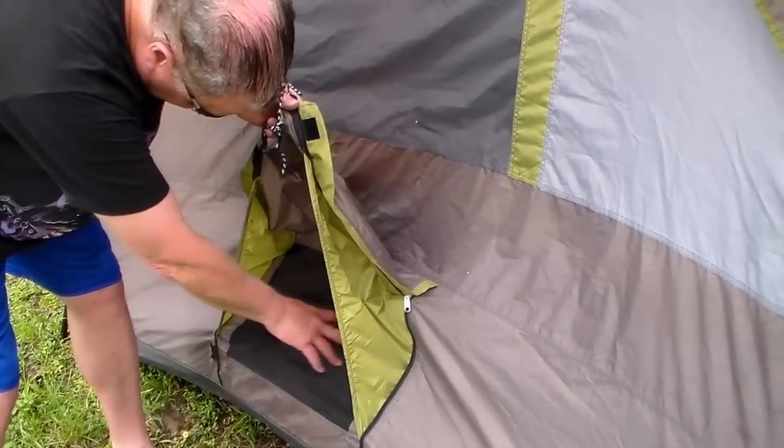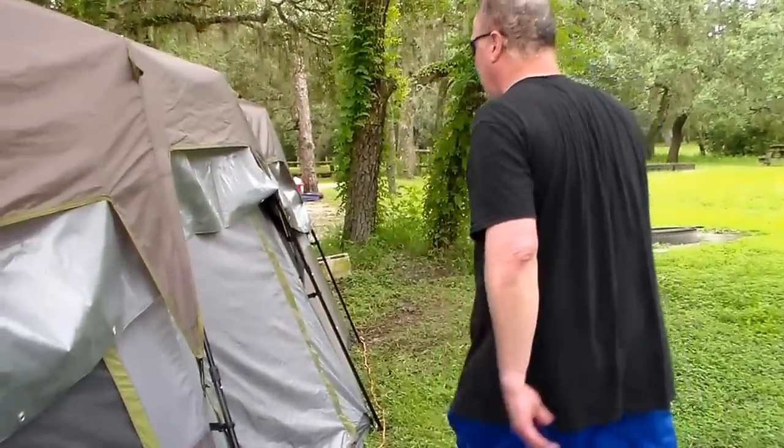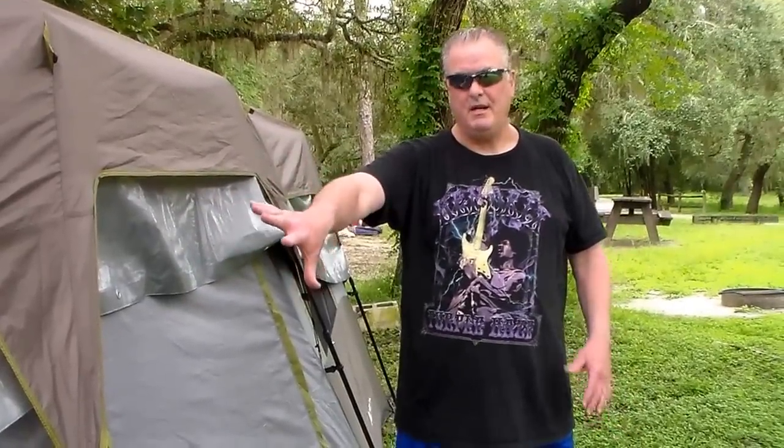And this holds a nice size unit — not a 25,000 BTU, but a nice size unit. It worked. The people at Ozark Trail designed this tent with the ability to put a unit in it, the vents. They did take it into account. I guess if you're in New York or Michigan or even in Virginia somewhere, this would be okay. But you're in Florida.